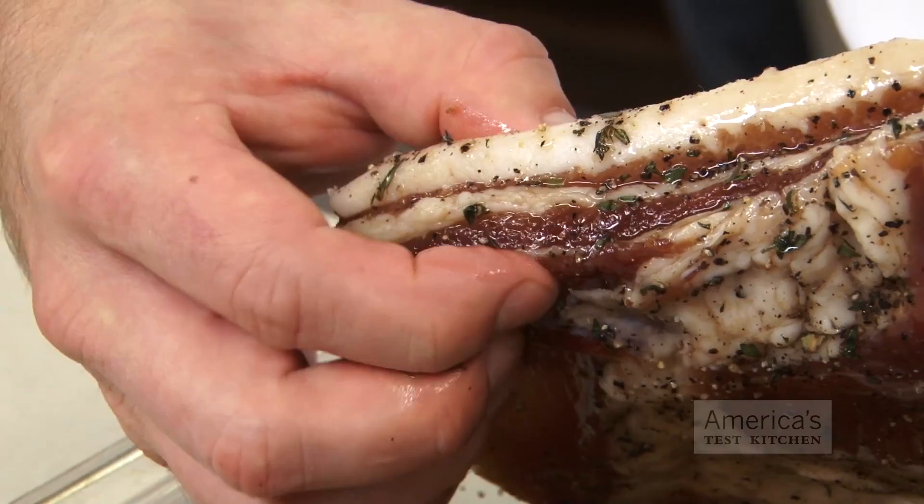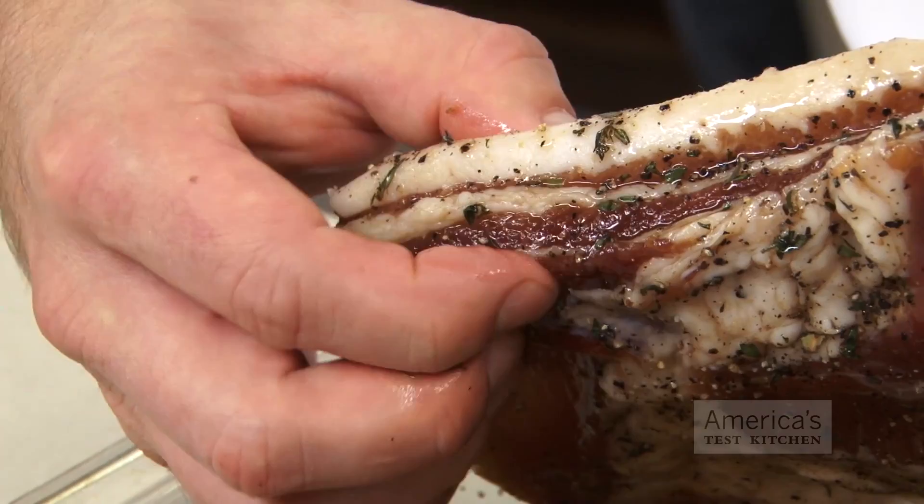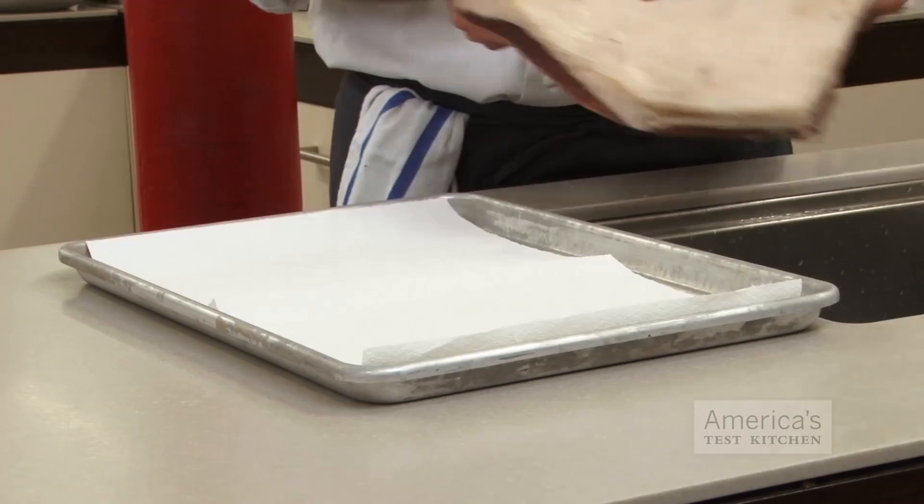After seven to ten days, the belly will be fully cured, at which point it will feel firm to the touch yet still pliable. After a quick rinse under cold water to remove any excess cure — because it will be too salty if you don't — it's ready to smoke.